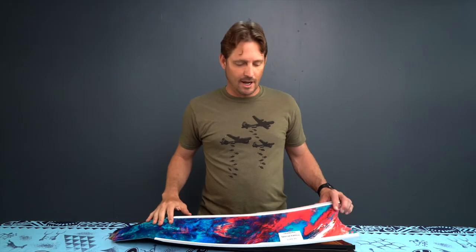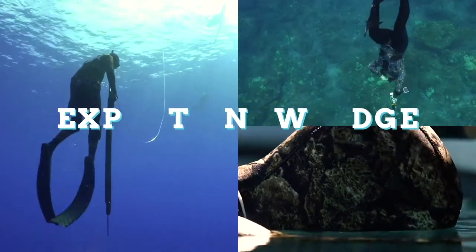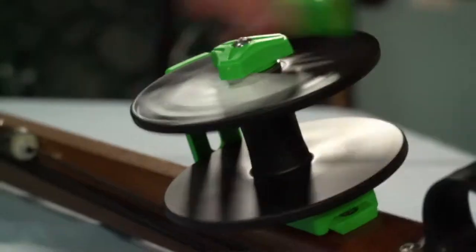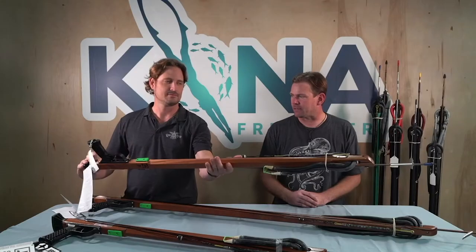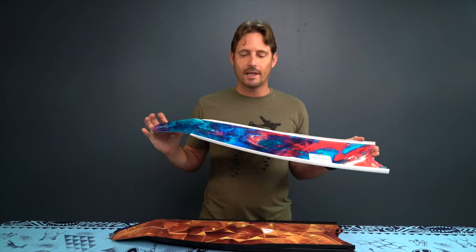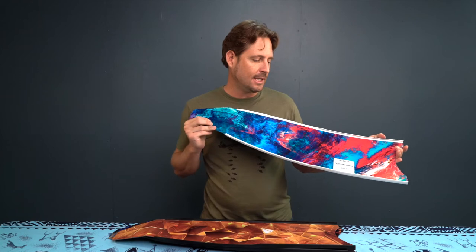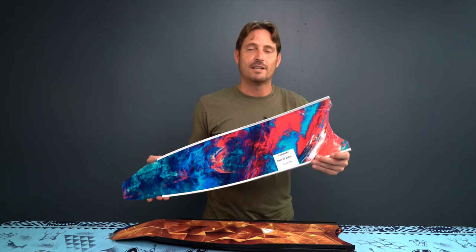Aloha Divers, I'm Byron with Kona Freedivers. Today we have the Lederfin Special Edition Fiberglass Blades. These are really great blades for the money. You can see they're a little pricier than your average Lederfin blade, and they're also going to be heavier than a standard fiberglass blade.